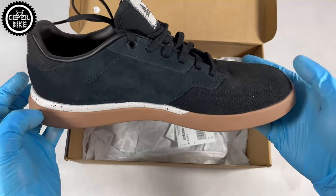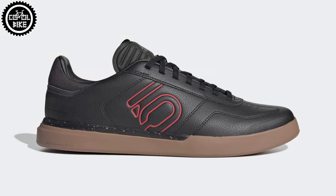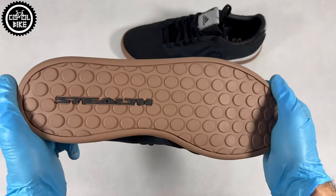However, I wouldn't recommend digging and working in deep mud because you can destroy them quickly, although there is a whole leather type that should be more resistant.